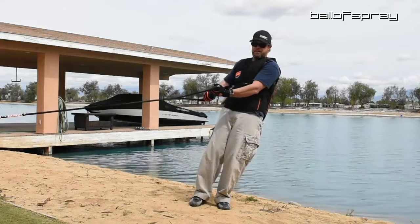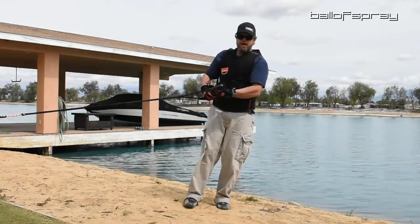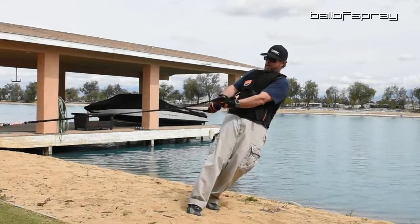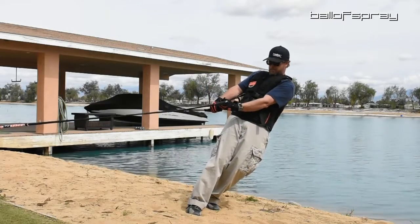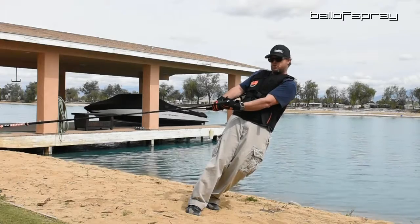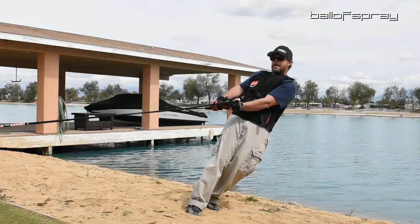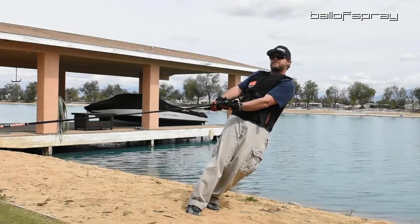The more you get hooked up — and I'm afraid I'm going to fall down here in the sand if I really lean against the rope — but the more you get hooked up, see how much straighter my arms are? So as you go through the wakes, the more stacked you are, the less the vest does.